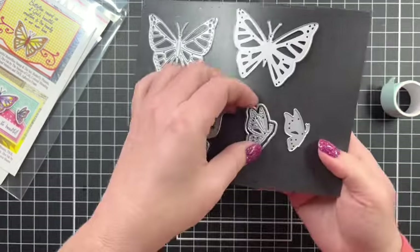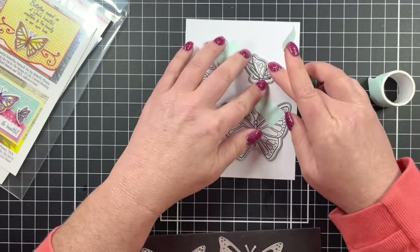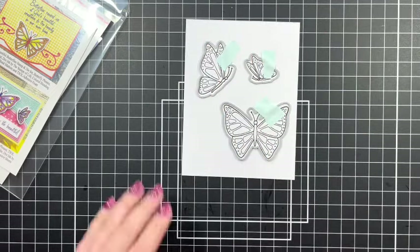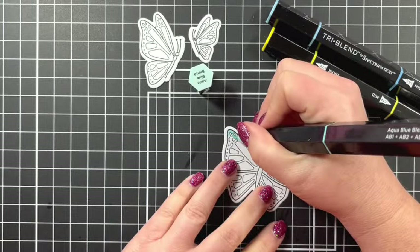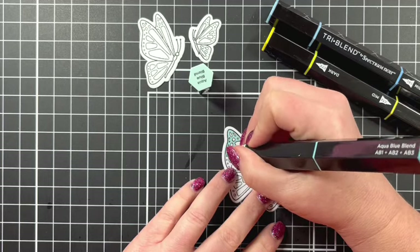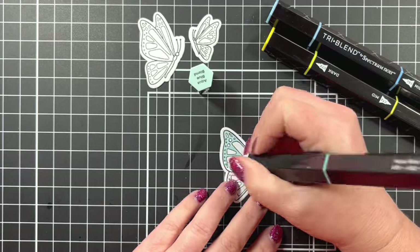There are inside dies — so if you just want to stamp the butterfly without the shadow you can use that, or if you want the detail you can do that, or you can do it like I did with the shadow. The colors I'm using today are the aqua blue blend, the true blue blend, and the citrus blend — just three markers.